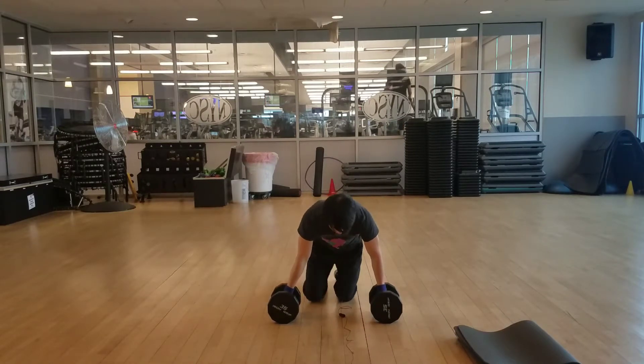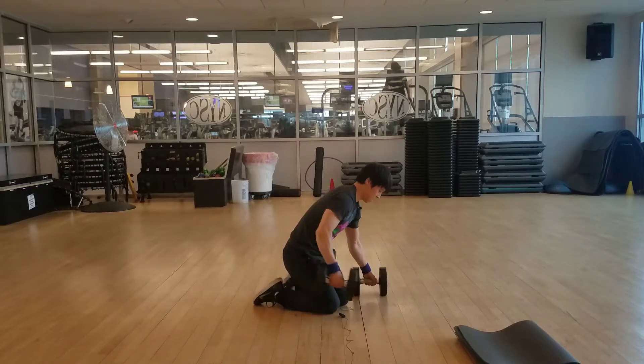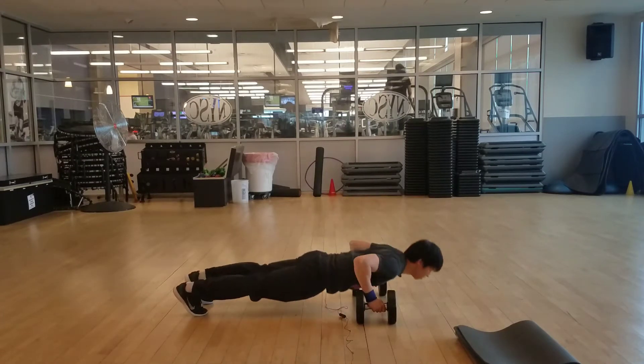Okay, let me show you a side view. Here we go.